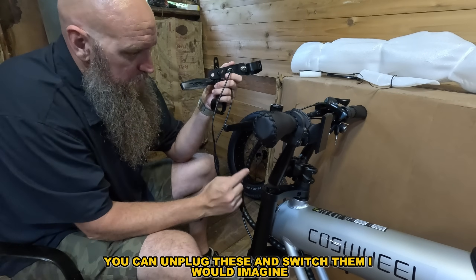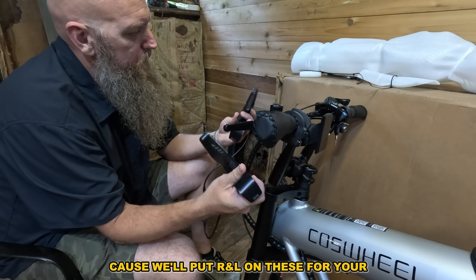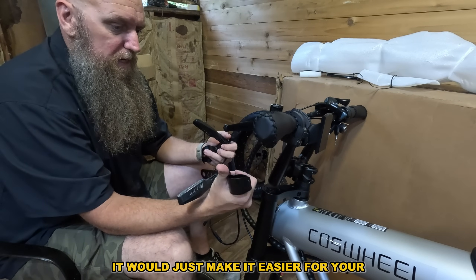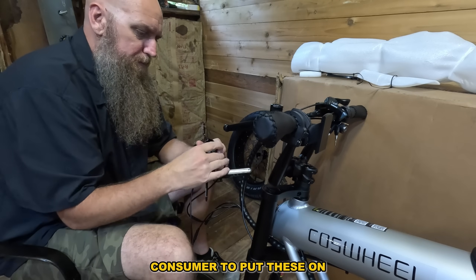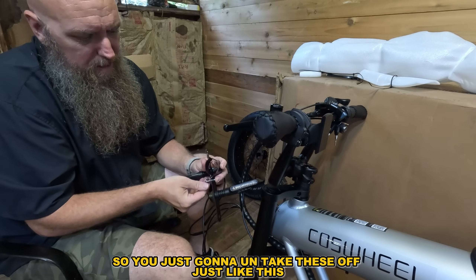If you did put them on wrong you can unplug these and switch them. They should have R and L marked on them — it would just make it easier for the consumer to put these on. You're going to take these off just like this.